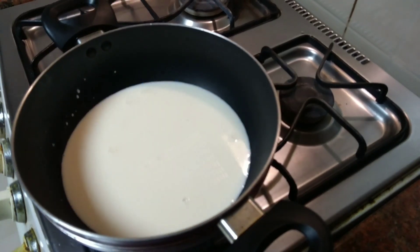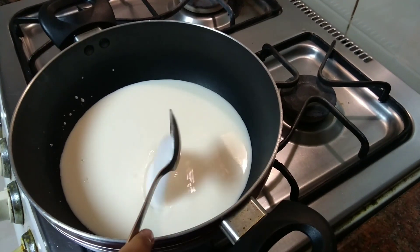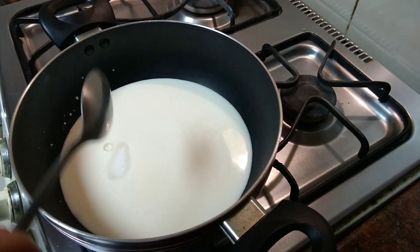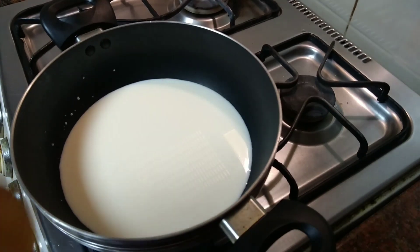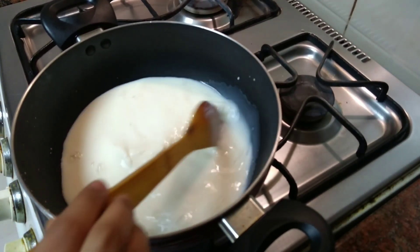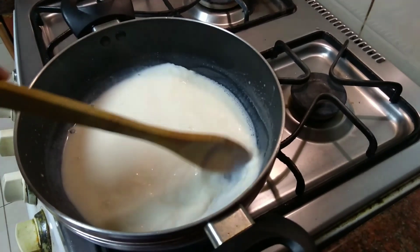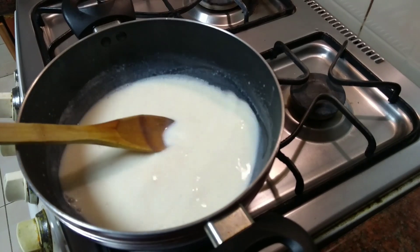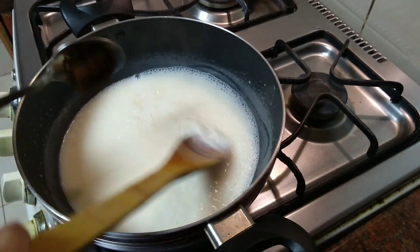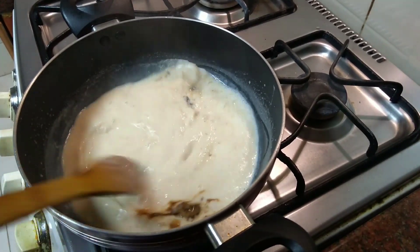I will mix in 2 cups. We will mix in 3 tablespoons. I will mix in a medium pan. I will mix in 3 tablespoons with 1 teaspoon of instant coffee powder.